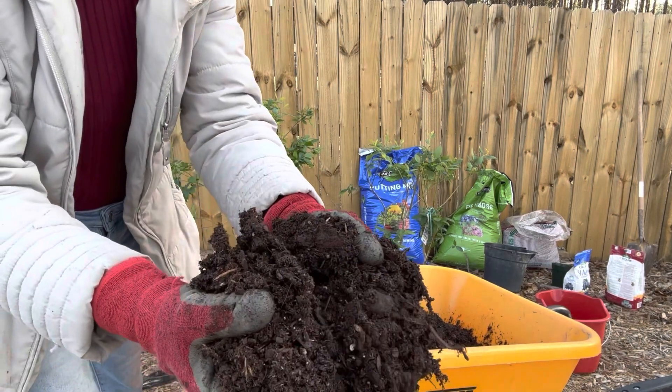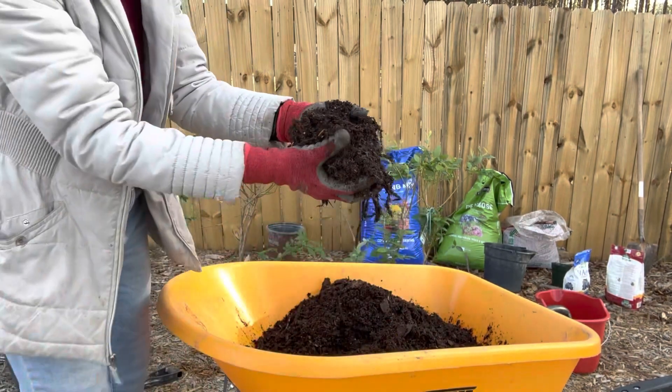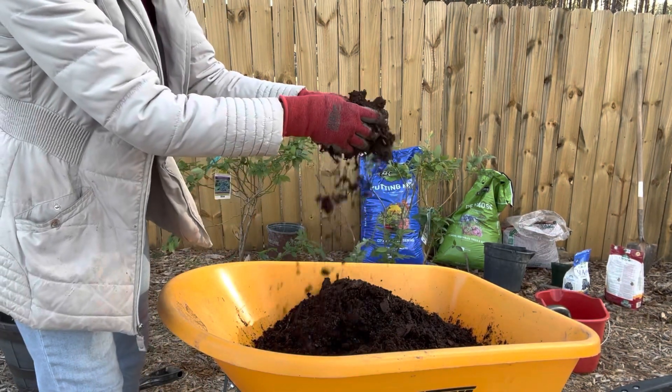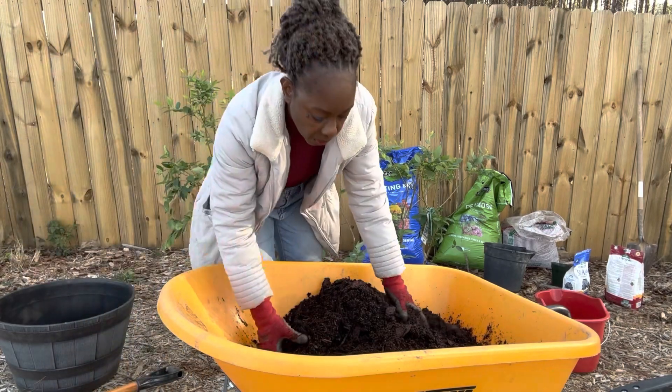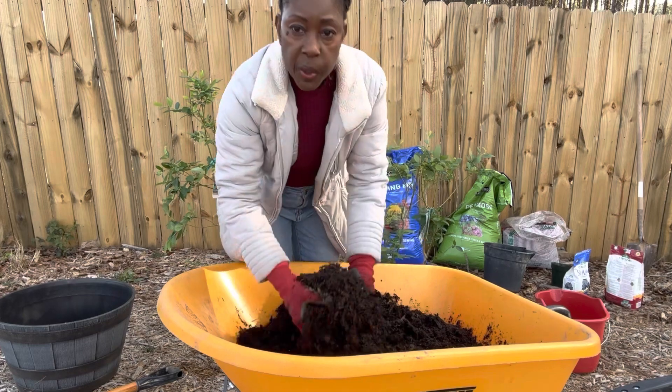Let me give you a closer look at the soil. It's loose — look how loose that is. It's not heavy at all. This is the consistency that we're looking for.